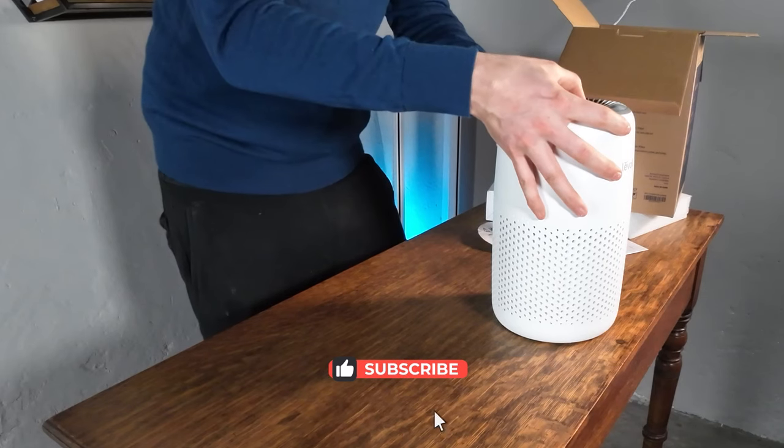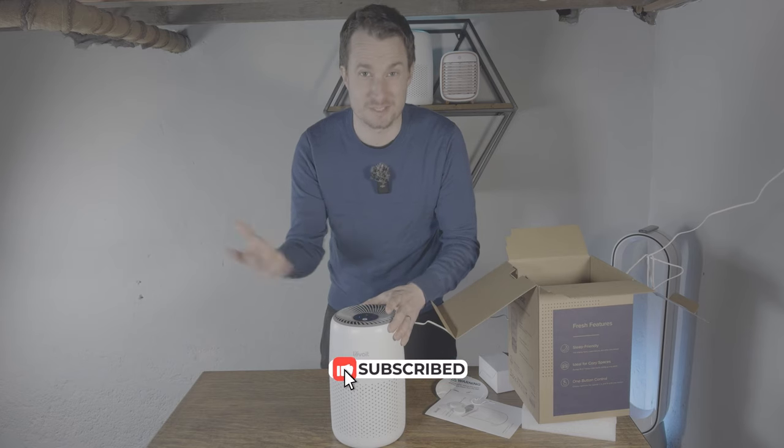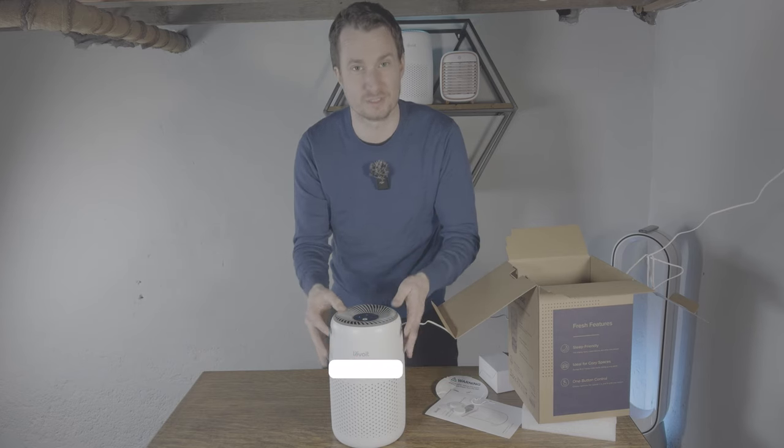That's the Levoit Core Mini. Make sure to like and subscribe to the channel if you want to see the full video review of this device.